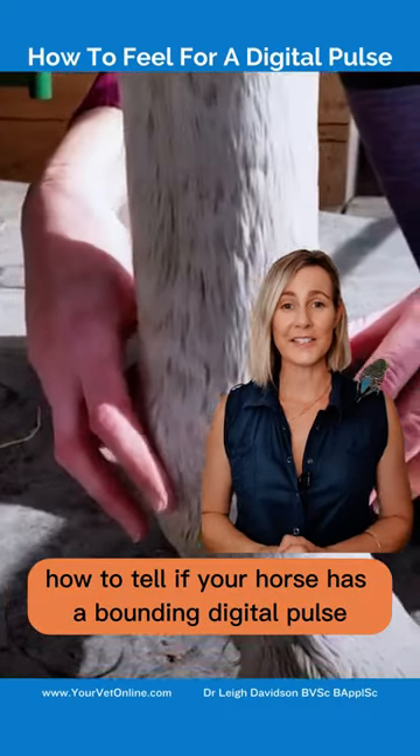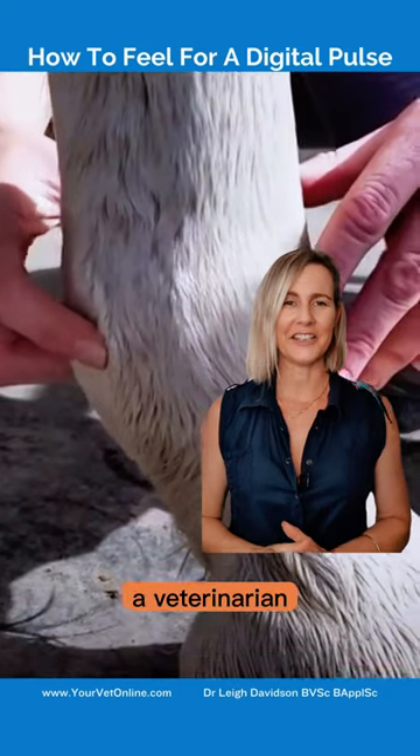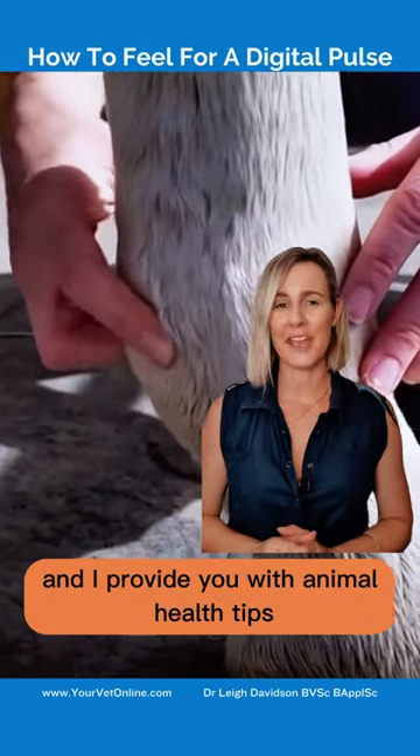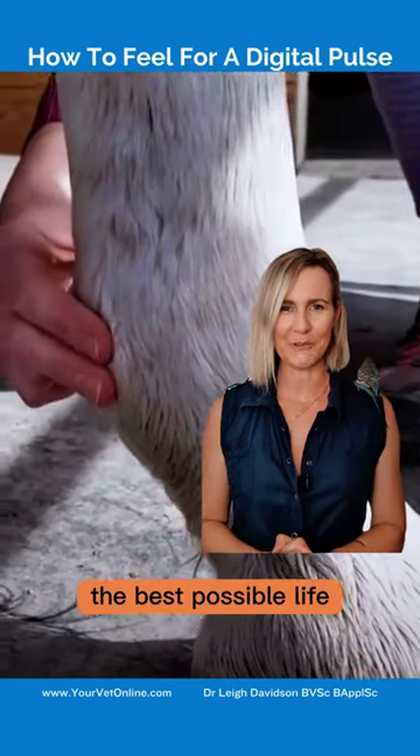How to tell if your horse has a bounding digital pulse. Hi, I'm Dr. Lee, a veterinarian and I provide you with animal health tips so you can give your pets and horses the best possible life.